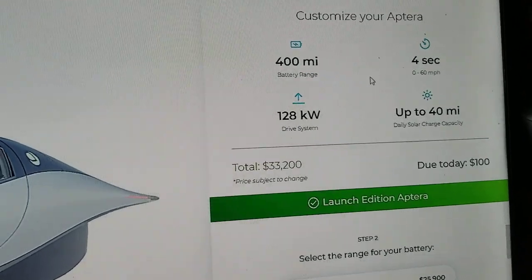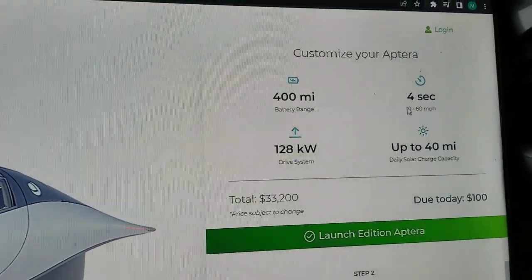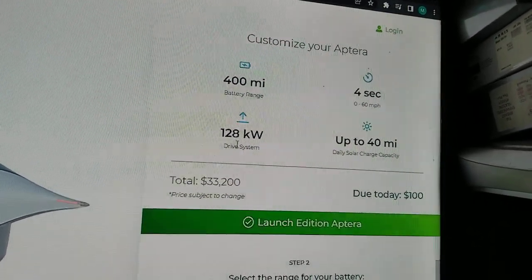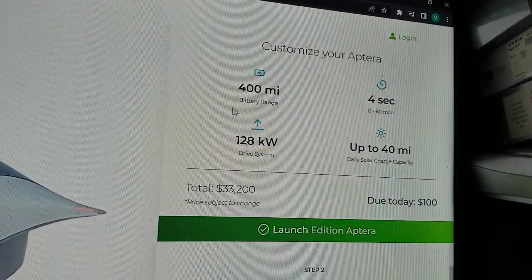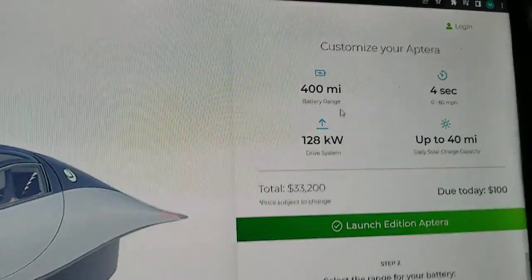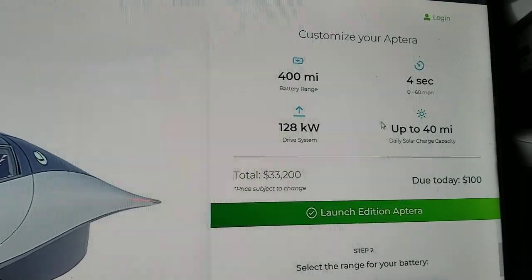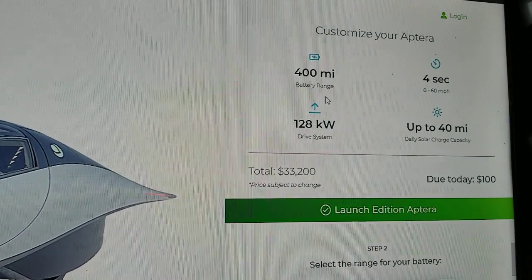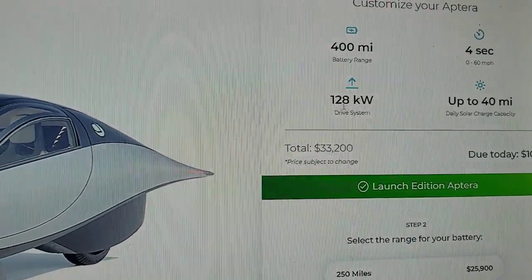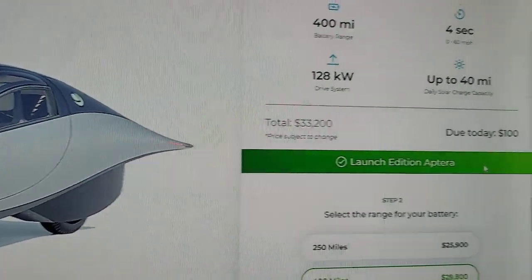Zero to 60 in four seconds — that's really fast, even comparable to the Model 3 and Model Y which run around four to five seconds. The 400-mile range is plenty for normal use. For interstate or long distance driving, you can use the Tesla Supercharger network — they allow you to charge there up to 40 kilowatts. The Aptera CEO has already announced they increased the charging capability for faster charging.